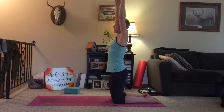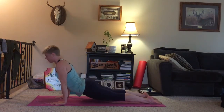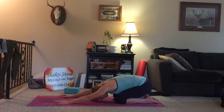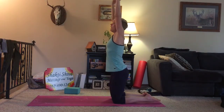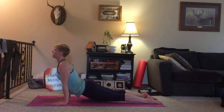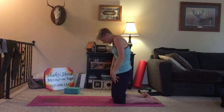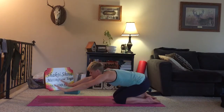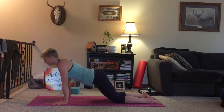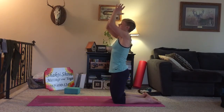So we'll go a little bit faster here. Exhale down to child's. Inhale, shift forward, come to the tops of your feet, sink your hips, shoulders back and down. Exhale, release the knees, child's pose. Inhale, roll up, arms up overhead. Exhale, child's pose. Inhale, up dog — shoulders back and down, lower belly engaged. Exhale, child's. Inhale, roll up. One more time. Exhale, lower. Inhale, up dog. Exhale, child's. Inhale, rolling up. And exhale, hands come to prayer.